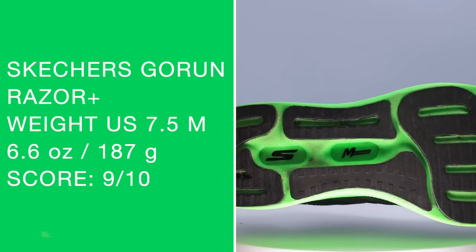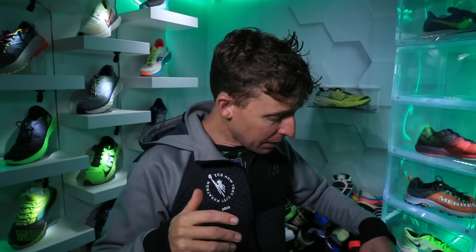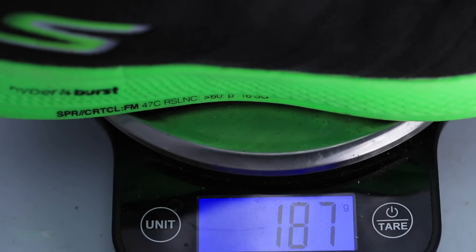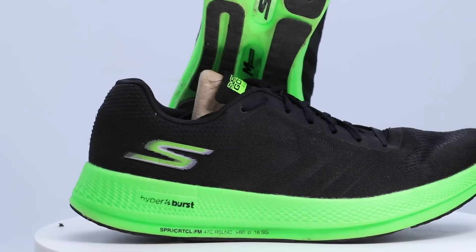As far as weight goes, it's going to get a very good score from me. I put it on the scale — I'm having a little trouble finding reliable numbers for women's size 8 or men's size 9, but in my size: 6.6 ounces or 188 grams. Any shoe under seven ounces in my size is a very good weight, depending on what you're using the shoe for.